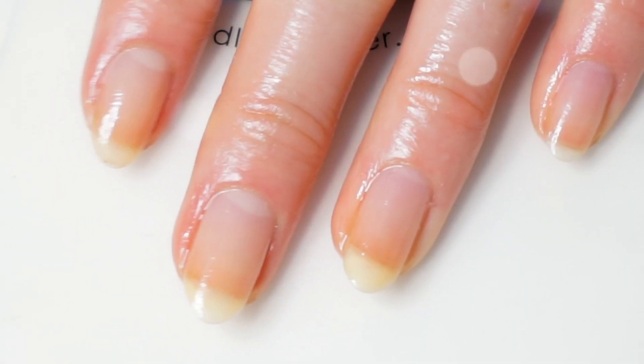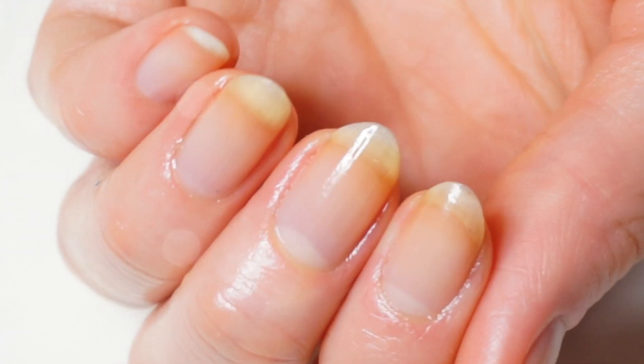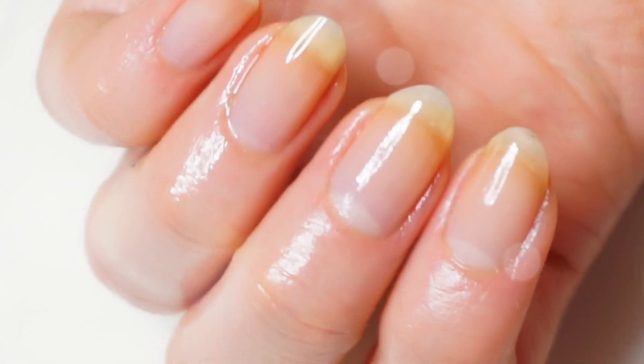And that is how I remove my gel nail polish. I hope you liked this video — if so, give it a thumbs up and subscribe for more video tutorials like this one. Thanks for watching. Bye!